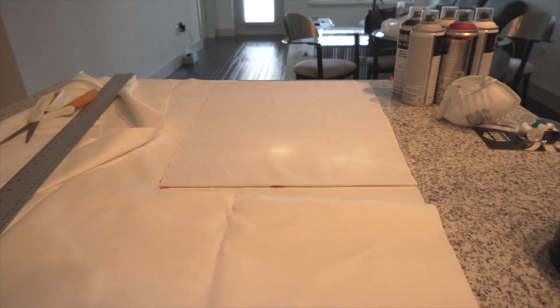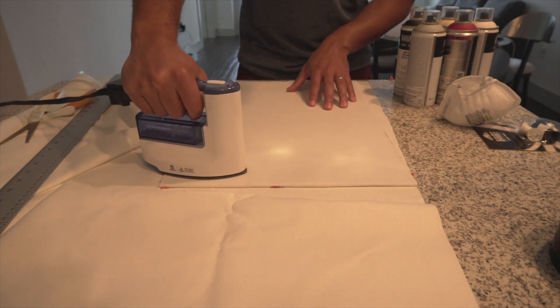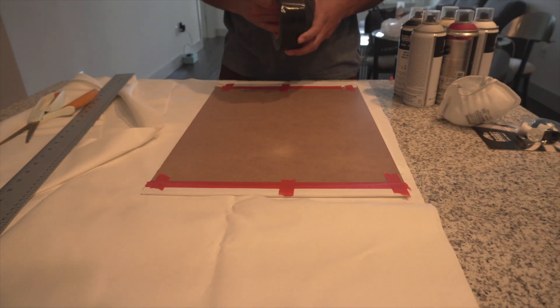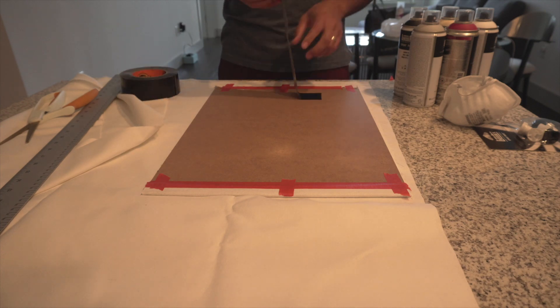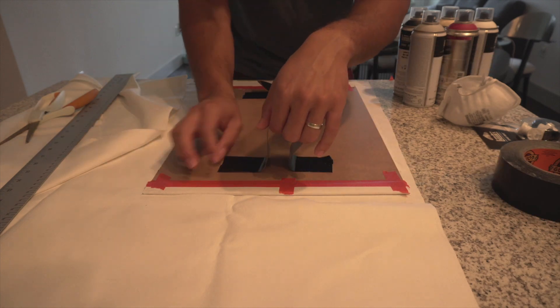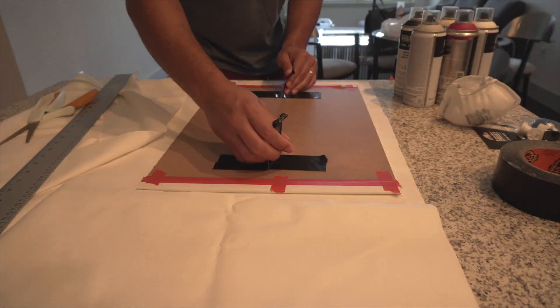I actually incorporated a hydro-dipped piece of fabric onto a hoodie that I made. In this video I'm just going to go through the process I went through while hydro dipping the fabric that I used, which I put onto the hoodie I made in another video. If you want to see that video, subscribe and turn on post notifications.